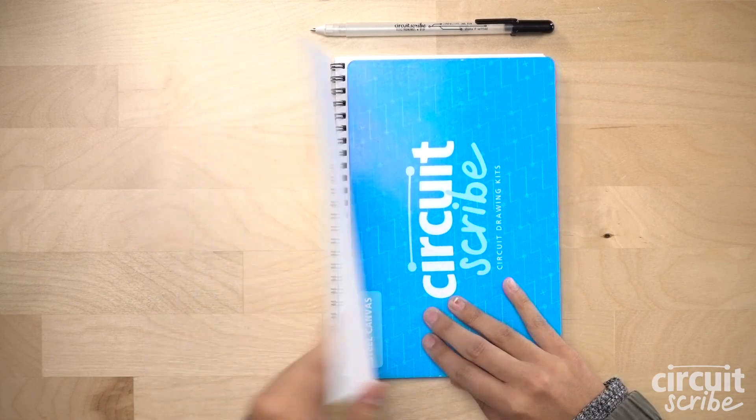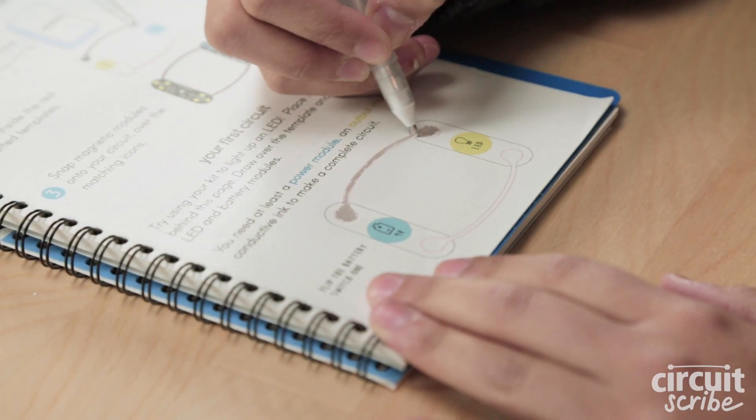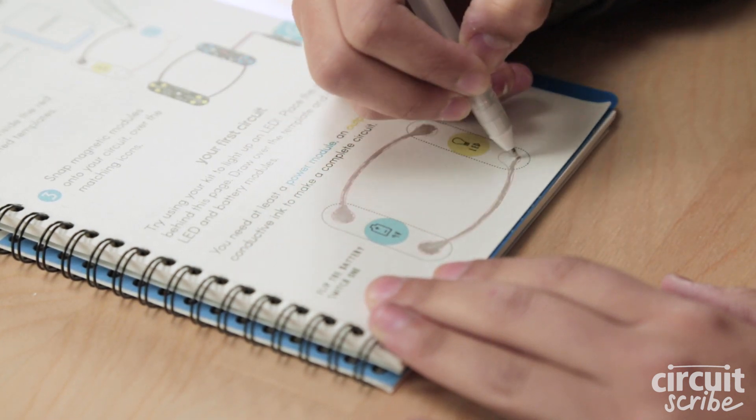Open to page four of the workbook. Place the steel sheet behind your page and color inside the red dotted lines. Make sure you completely color in the pad so the feet of your modules make good contact with the ink.